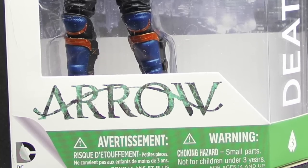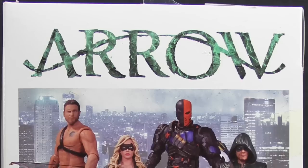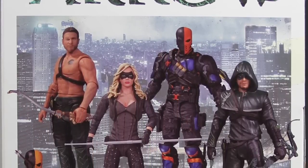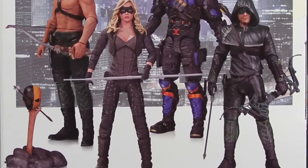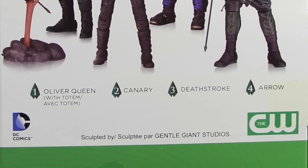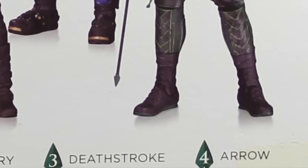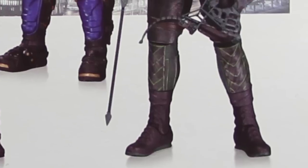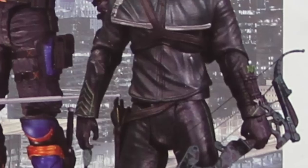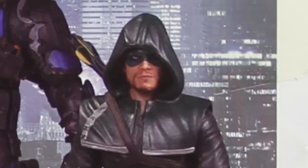The figure is clearly displayed with the Arrow logo down below. On one side we have an image of the Deathstroke character from the TV show, and on the back we have the Arrow logo, all four single-packaged figures shown, the CW logo, and the DC Comics logo. It tells us the figures are sculpted by Gentle Giant Studios. The fourth figure is Arrow from the more recent TV seasons with the actual mask, and he's also got the compound bow — that figure is yet to be released.